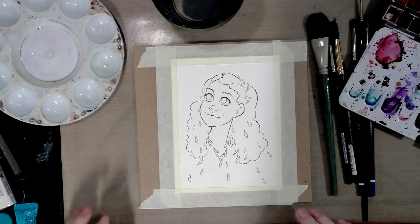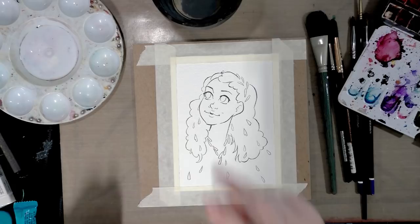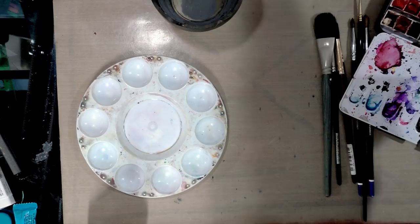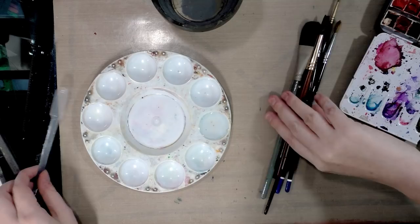If you're working in a larger environment I highly recommend two cups of water, because I'm going to have to change mine fairly regularly. I want mostly brown tones, so I think Payne's gray for the background might look really nice. I'm going to use a little plastic pipette — these things are hugely useful and very inexpensive — to fill one of my wells rather than pouring and risking a spill.